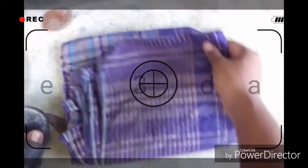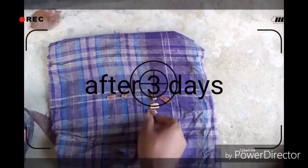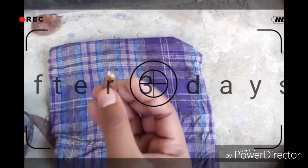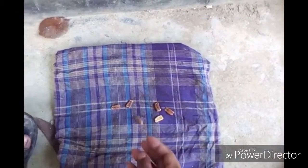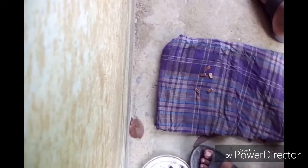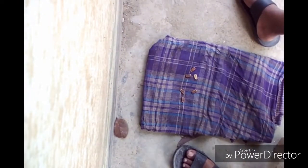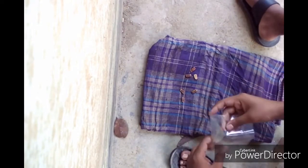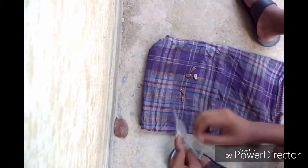After three days, here is the footage — the seeds are going to germinate. They are ready to plant, so now I just collect them. See, I am collecting them.